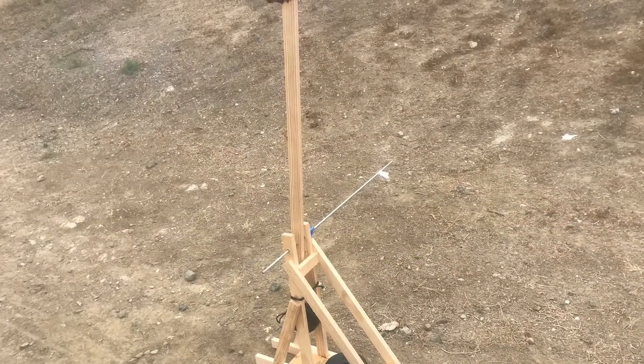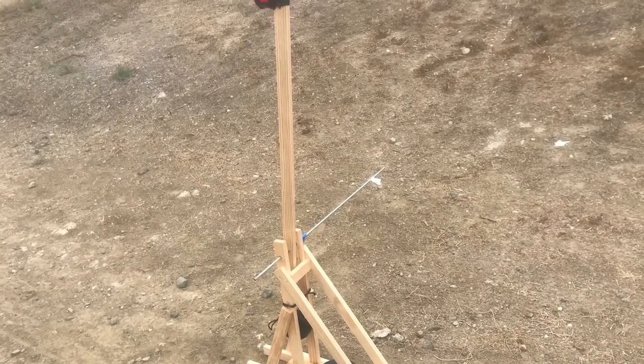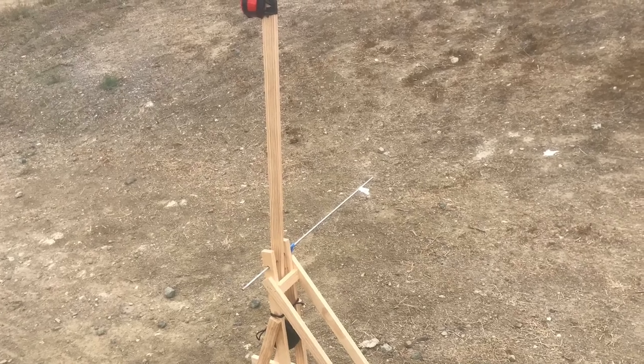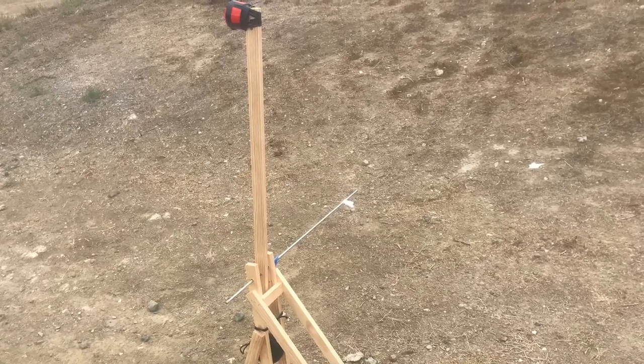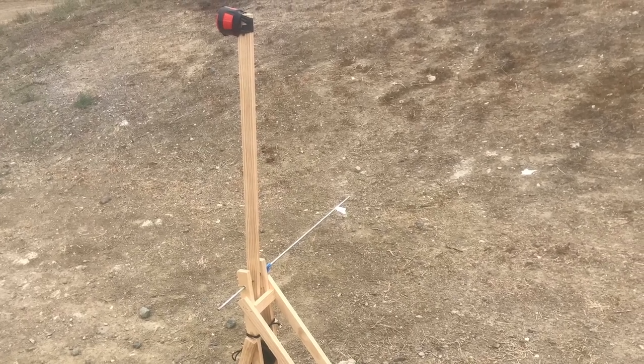I hope you've enjoyed our trebuchet experiments for range and weights. Thank you to virtualtrebuchet.com for the calculations. Don't forget to like and subscribe if you want to see similar content.